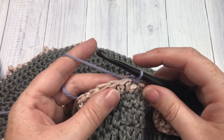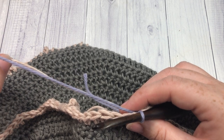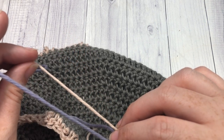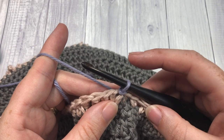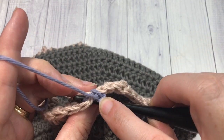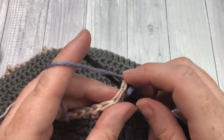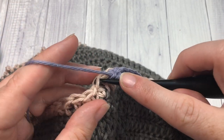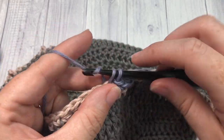For this market bag pattern, the color changes are fairly close together as you work up the bag. You have a couple of options: you can either fasten off Color B and weave it in after each round, or — what I did — just leave Color B attached and let it hang loose on the inside of the bag, picking it up when you come around. For round 14, working with Color A, chain one, single crochet into that first stitch and then into each stitch all the way around.